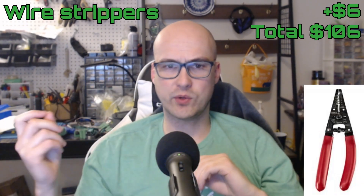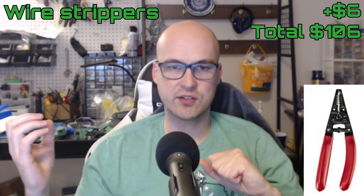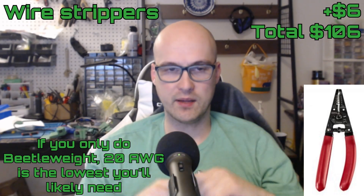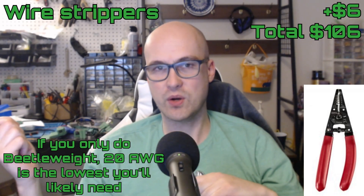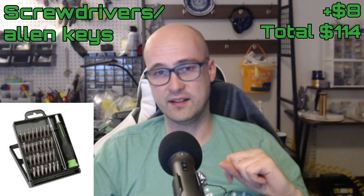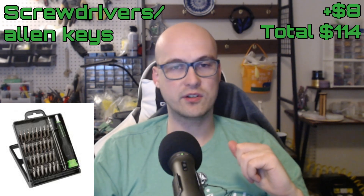Next are wire strippers — shouldn't need too much explanation as to why. Just make sure that on the smallest end they're able to strip 22 AWG wire, as that's probably about as small as you might go.